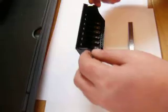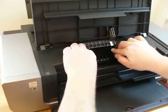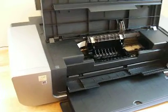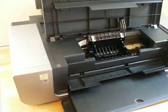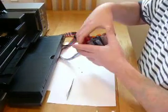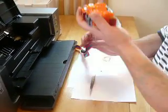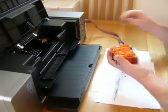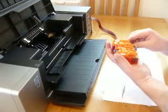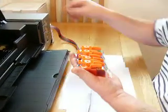Now I'm going to put the print head back into the printer — tilt it back and leave it in that position. The next stage is the cartridge block. I'm going to turn it upside down and remove the elastic band. Then I'm going to remove all the orange caps.